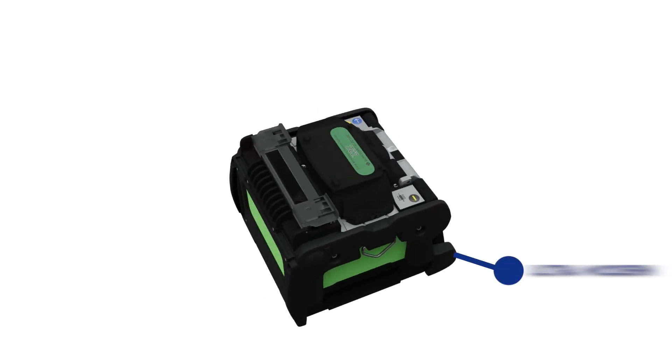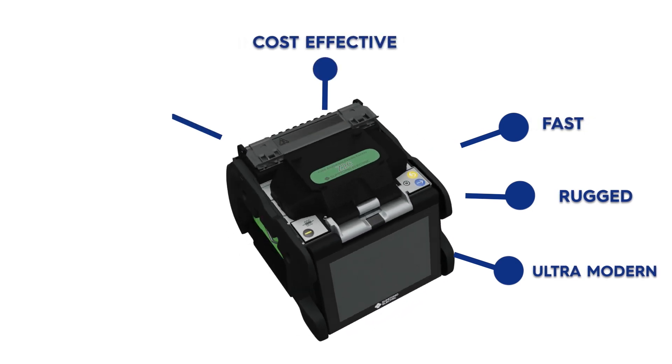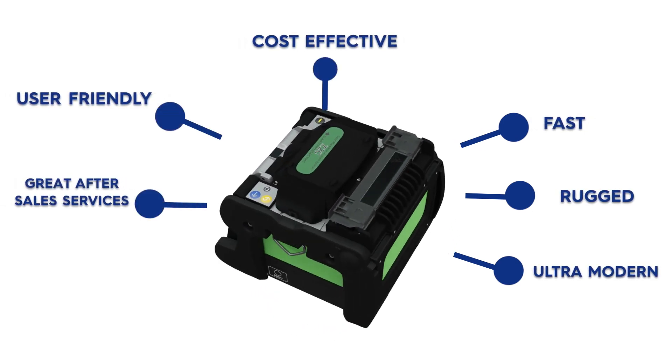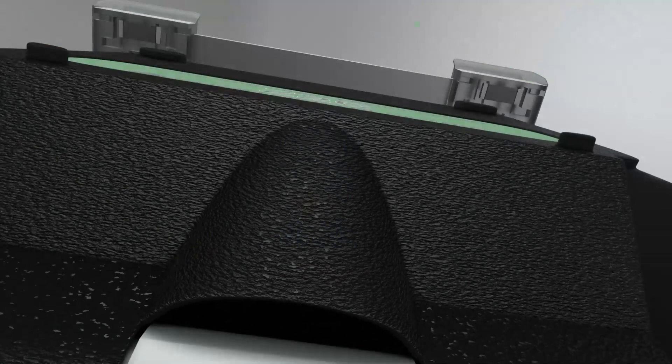The Z2C is ultra-modern, rugged, fast, cost-effective, user-friendly, with great after-sales support and cloud-enabled. The Z2C Fusion Splicer — the best available splicer globally.